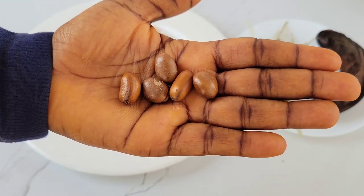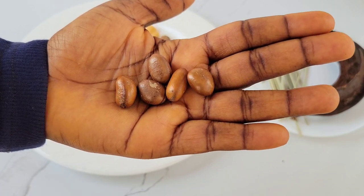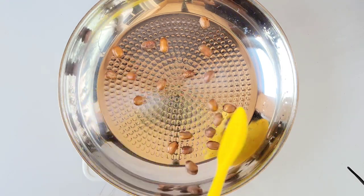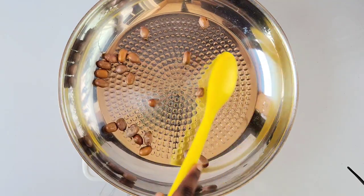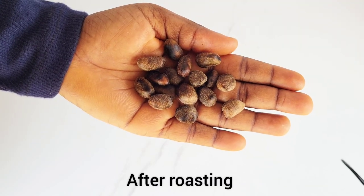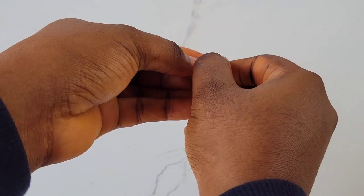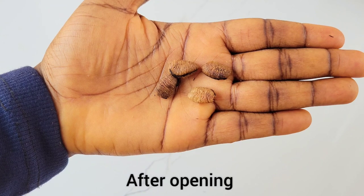Next we have ehuru or ehu, also called calabash nutmeg — they are so flavorful and a little goes a long way. The first thing you have to do before using them is to roast them using a pan or open fire for about 10 minutes. Once done, peel them open to reveal the actual content, which is what we use for this recipe.